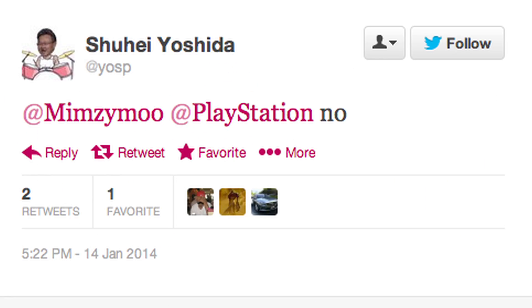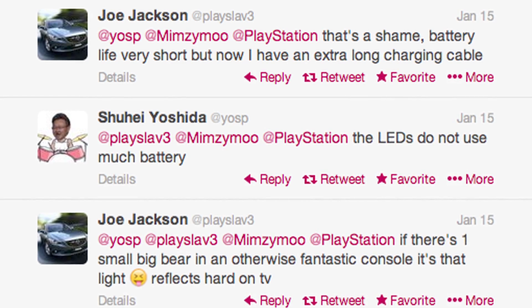Thankfully someone asked Shuhei Yoshida on Twitter if they will ever have a firmware update so you can turn the blue light off to save battery power. Shuhei Yoshida replied: no. He then clarified that LEDs do not use much battery power — and he's absolutely correct, technically they don't.